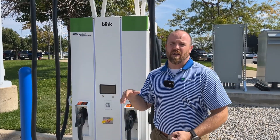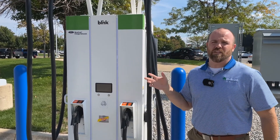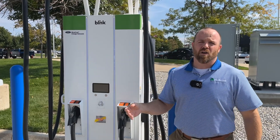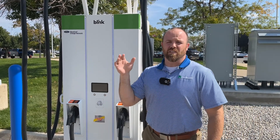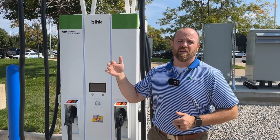Why is there a variation? That's because of the kilowatts. These come in anywhere from 50 to 350 kilowatts depending on what your vehicle can take. Also, if your vehicle is between 10 and 80 percent charge, it will charge a lot faster than if it's between 80 and 100 percent.